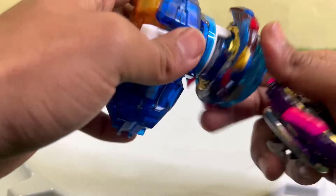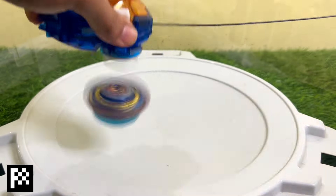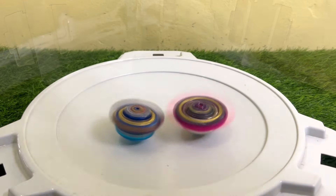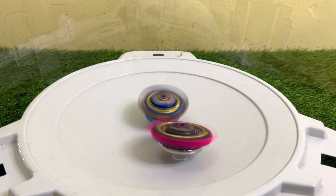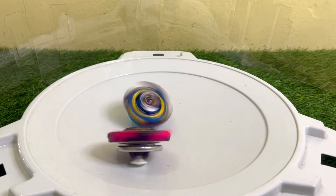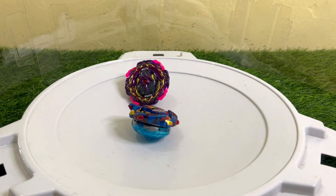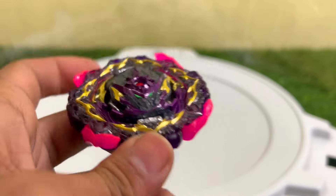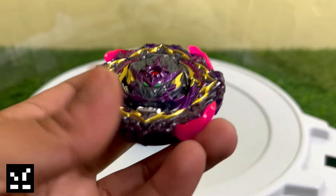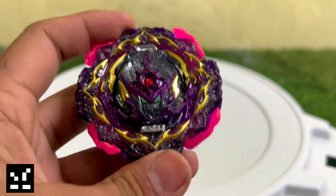Now the second round — first we launch Savior Valkyrie, and then here comes Barricade Lucifer. Barricade Lucifer stops the attack of the attack-type Bey, and with this victory Barricade Lucifer won the match.